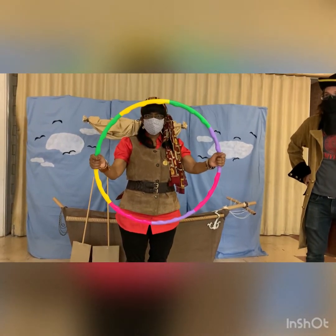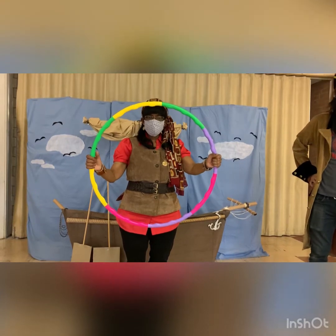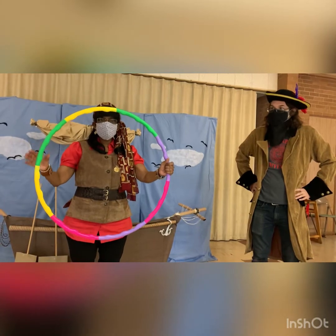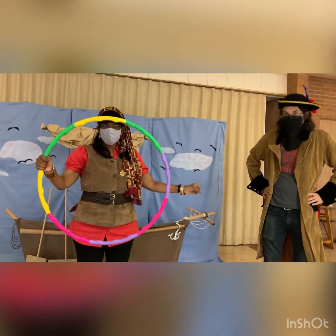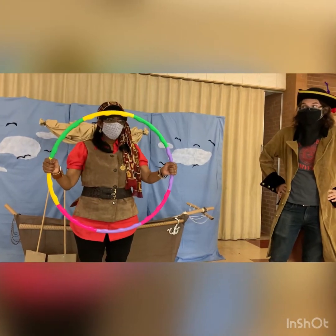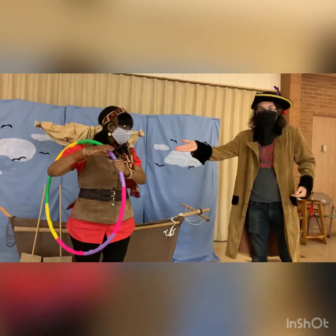First I want to remind you, this is not a speed game, so you're going to have to take this game slow so that you don't trip or fall. If you feel like you're going to trip or fall, then just break hands. Safety first! This game is called Around the World.